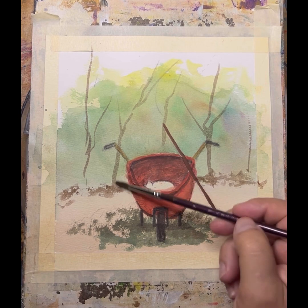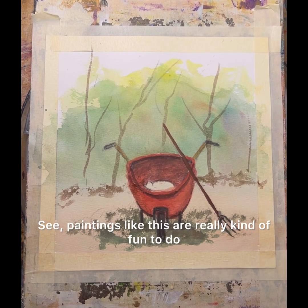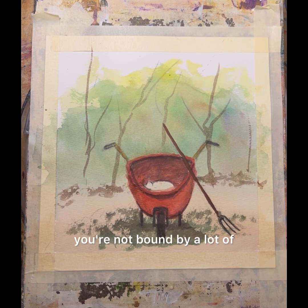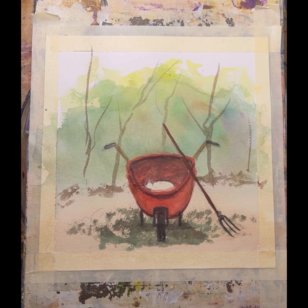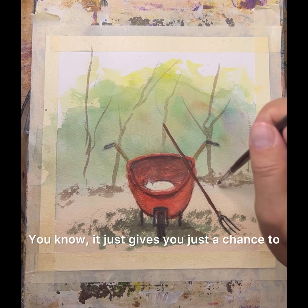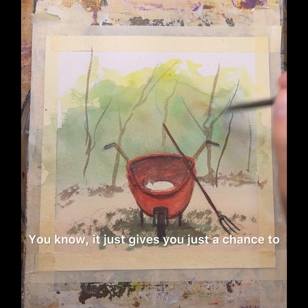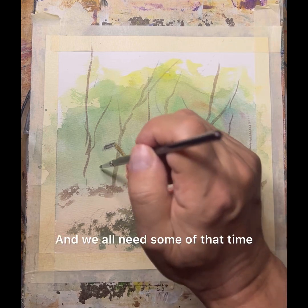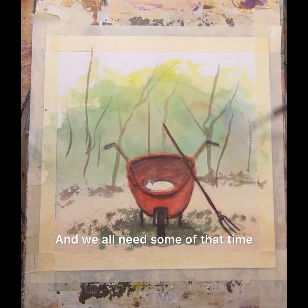See, paintings like this are really kind of fun to do because you're not bound by a whole lot of real hard technical stuff. It just gives you a chance to play around, and we all need some of that time.